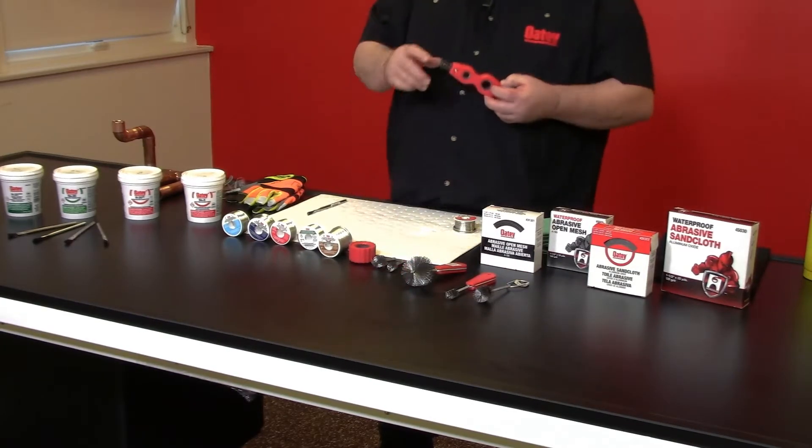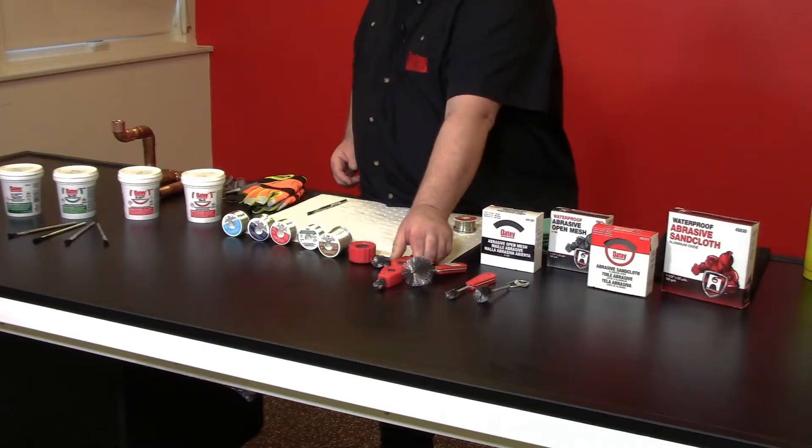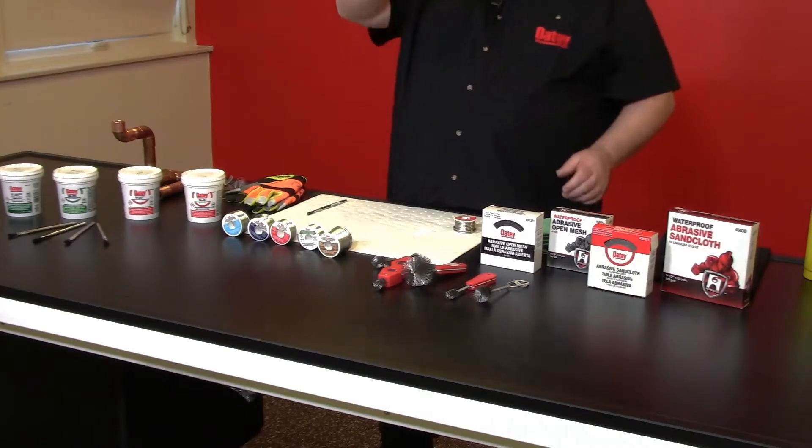We also offer a four-in-one tool. This four-in-one will give me the capability to clean fittings half inch and three-quarter. It's also going to allow me to clean my pipe ends with the same tool, half inch and three-quarter. We offer tools just for the pipe ends — that way you're not getting those sharp edges ground down into the palm of your hand.